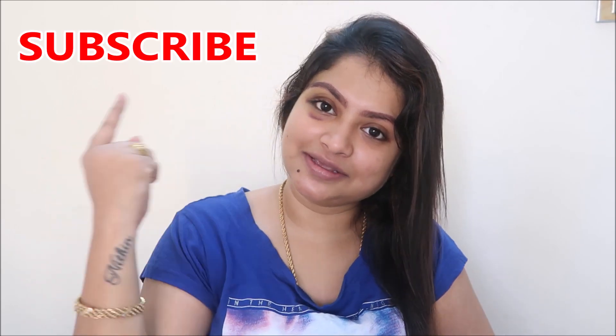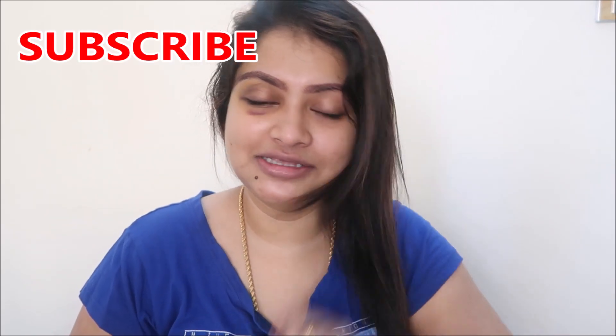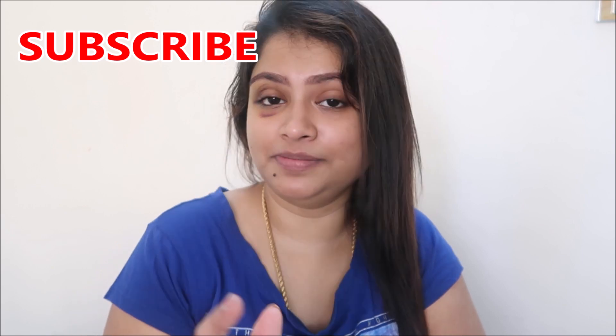If you're still new to my channel, click on the red subscribe button and also the bell button down there, so that next time I upload a new video you will get notifications.